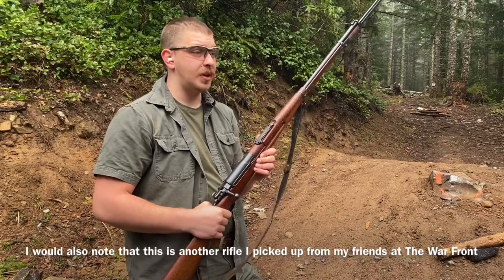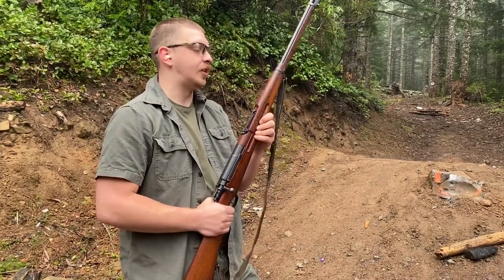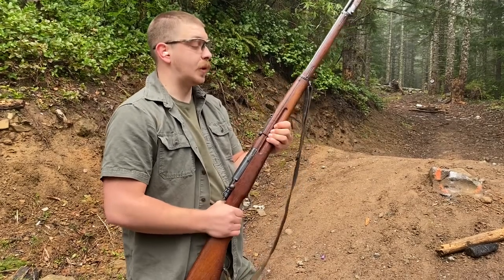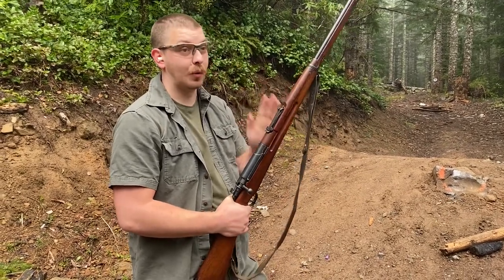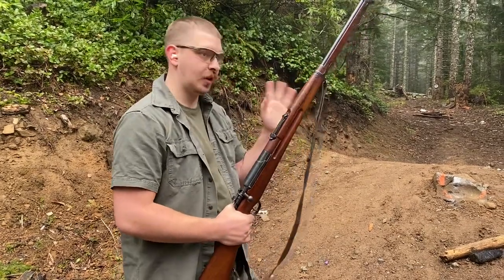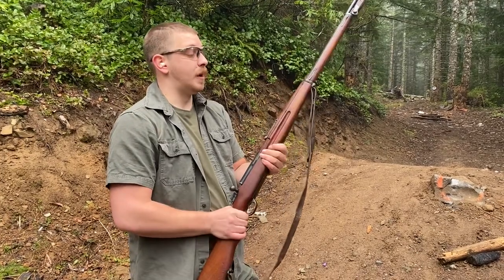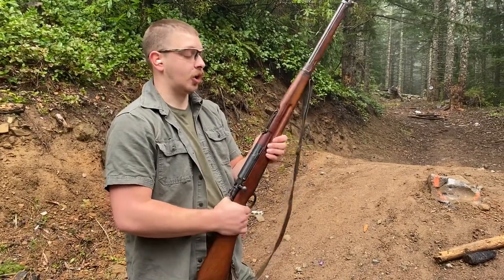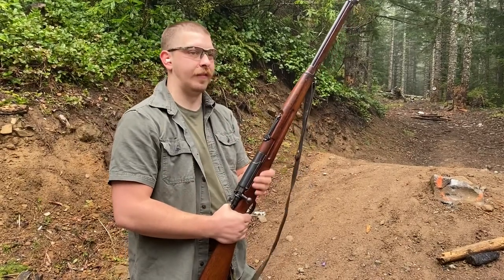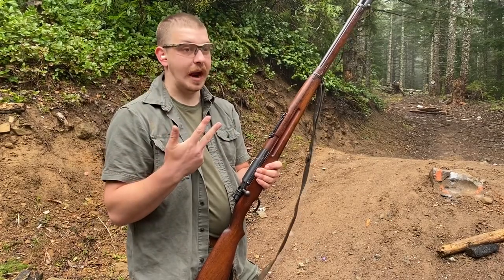8x52 millimeter rimmed. There are some interesting things about identifying ammo for these guns. These were originally chambered in 8x50 millimeter rimmed Siamese, which is a slight variation on the 8x50 millimeter rimmed Mannlicher cartridge. It's a really cool gun — kind of a hybrid of Mauser, Mannlicher, and Arisaka designs.